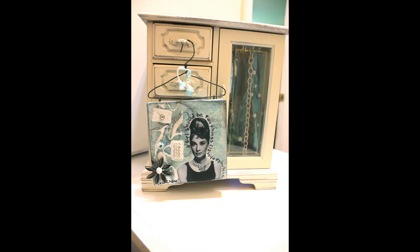Hi everyone, Denise Hahn here, and today we are going to create this cute little mixed-media canvas featuring Audrey Hepburn.